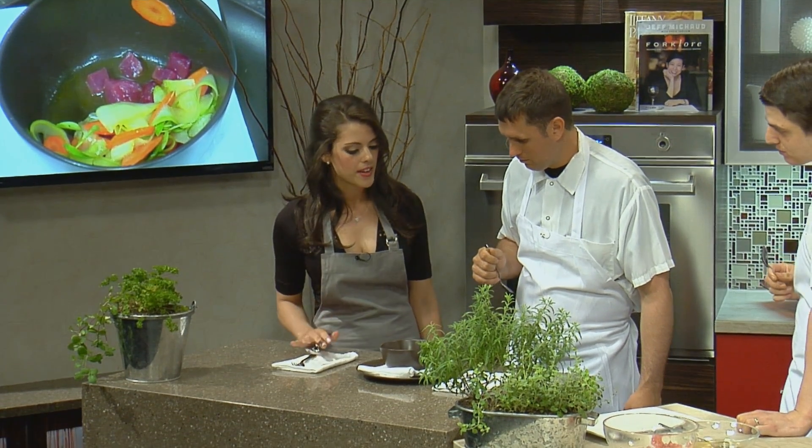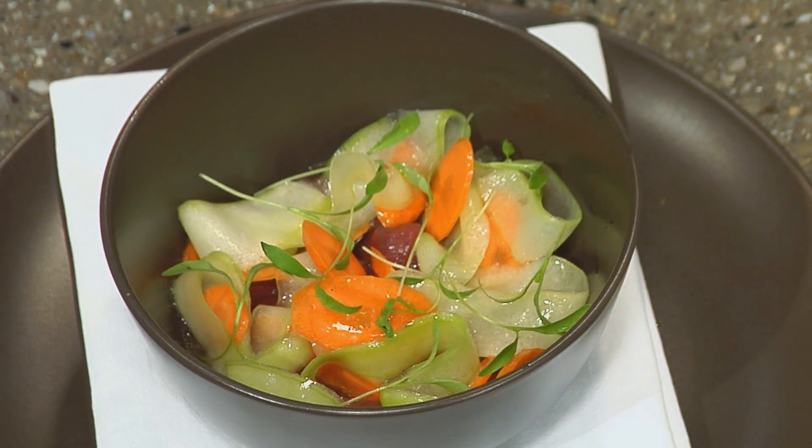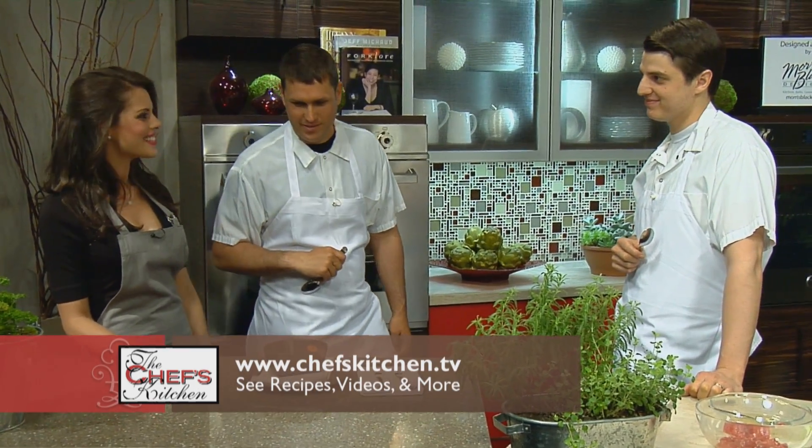And I think the cuts of the vegetables are perfect for the size of the tuna — it pairs really, really nicely. Good job, Yanni and Chip. You both did great. Thank you so much. Chef Chip Roman and Yanni, thank you so much for coming to The Chef's Kitchen. Thank you. It was a pleasure. Beautiful work.